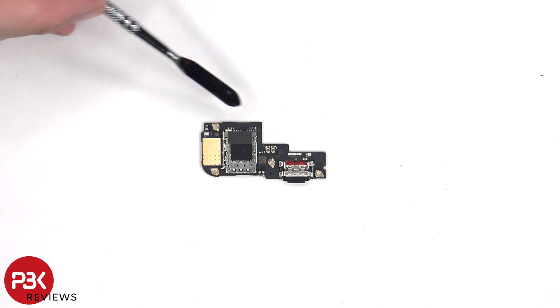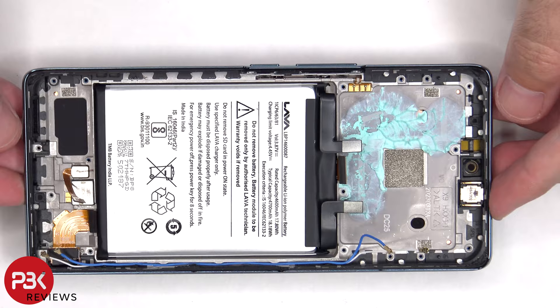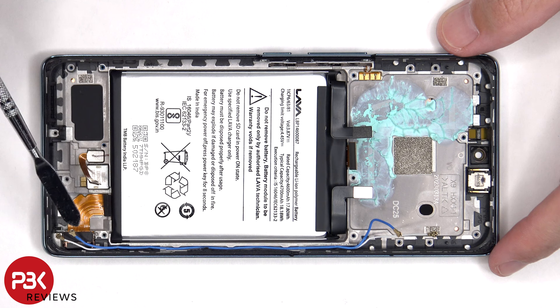Once the sub board has been removed, we can see the screen cable, which is connected to an extension cable that connects to the main board. So if you need to replace the screen, you'd have to remove the back plate, the screws on the bottom speaker assembly, and remove the speaker assembly itself. Disconnect the cables and remove the sub board, giving you access to disconnecting the screen cable. At which point you'd heat up the front of the phone to loosen up the adhesive underneath, pry the screen off, apply new adhesive, reapply the new screen, making sure you run the flex cable back to the opening in the mid-frame, and reassemble the phone.